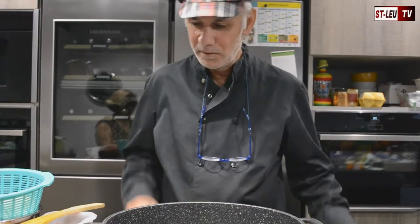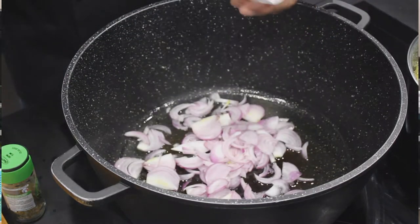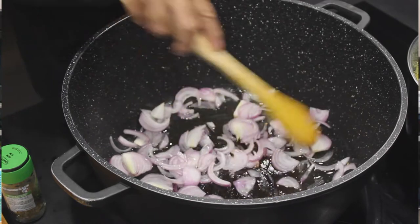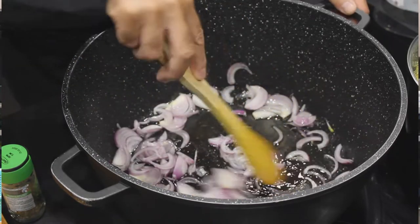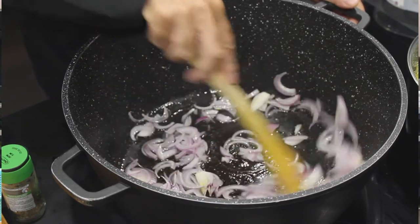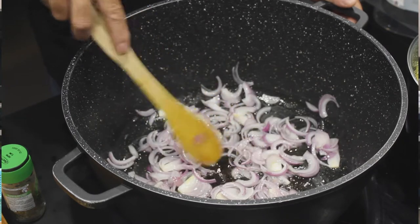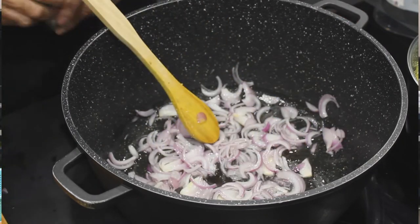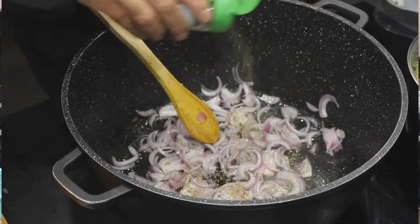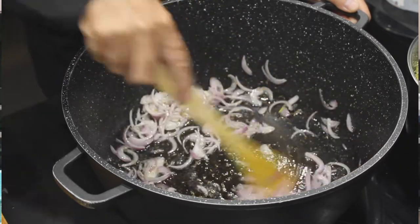Donc maintenant que mon huile est chaude, je mets mes oignons que j'ai émincés. On va les faire revenir, on va les blanchir — on ne va pas trop les griller. Et je vais y mettre aussi du thym effeuillé. On peut mettre aussi du thym en branche, pas de souci.